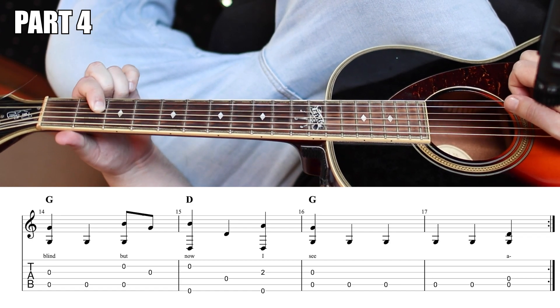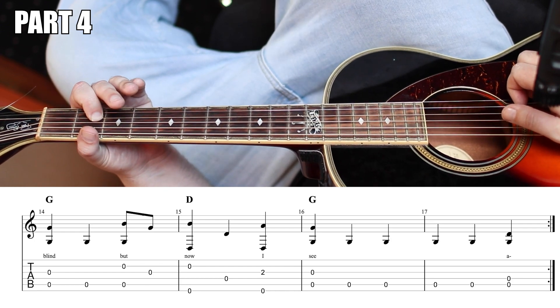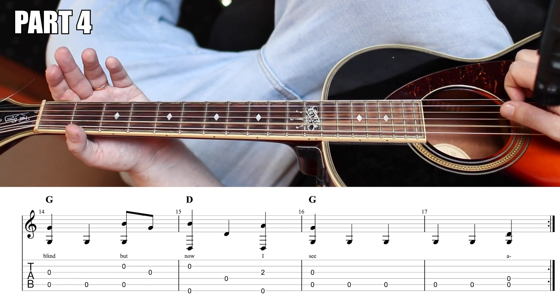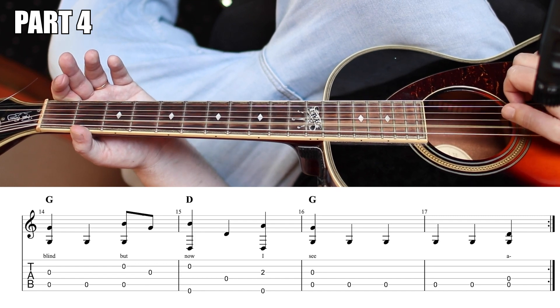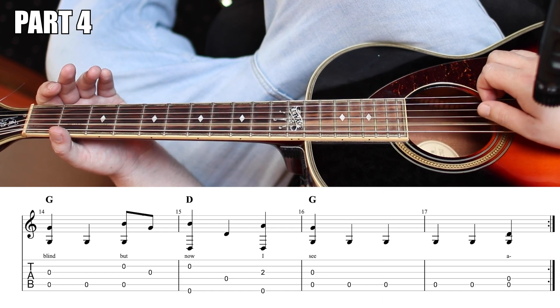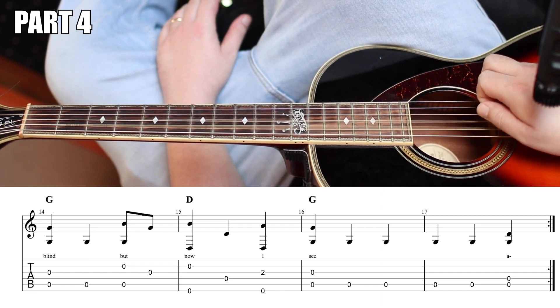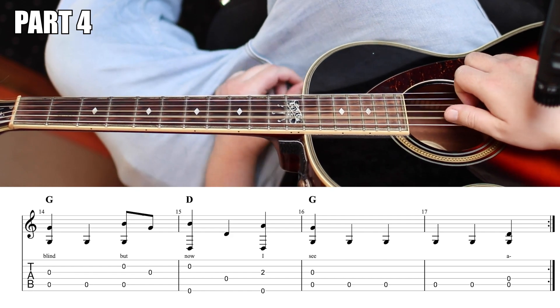Index finger, second fret of the G string, your thumb will come down. You'll do open G, open G. And then after you finish, you would play the G and the D together to start over and play the next verse.